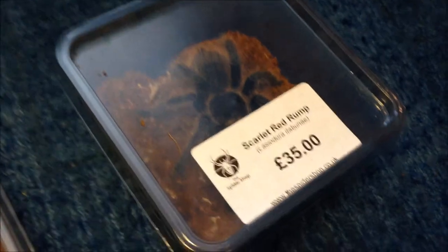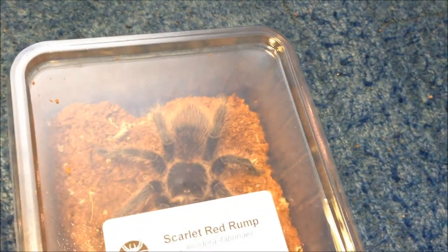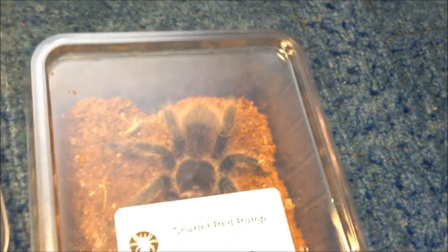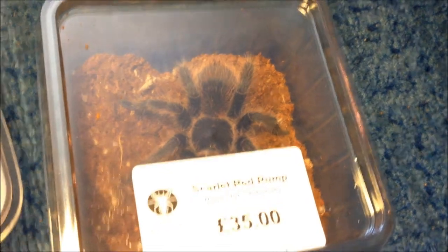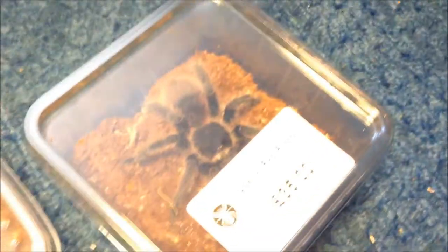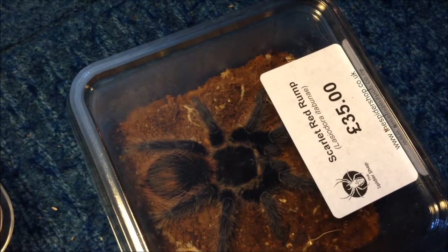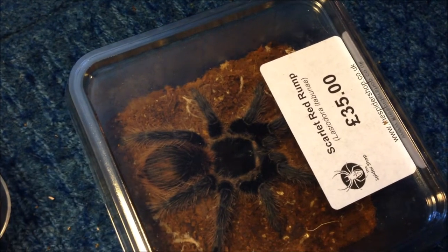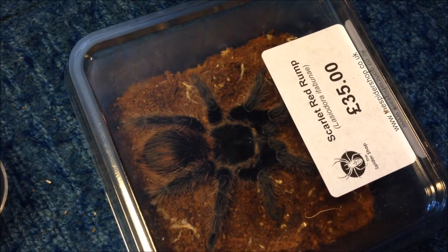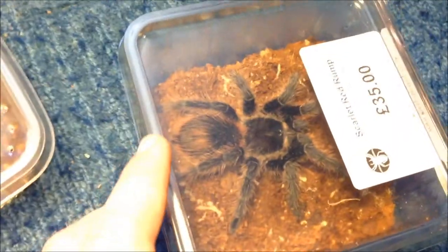Malassiodora itabunae. I like Malassiodoras — this is quite a rare one. By the way, all this stuff is captive bred; I only keep captive bred tarantulas. This is the itabunae, and it's going to get housed into that. It's probably about the same size as Malassiodora but a lot more bulky. I actually thought my Malassiodora was female, but I think it might be male now, so I'm leaving it in the tank it's in. This enclosure is a perfect size for the itabunae.